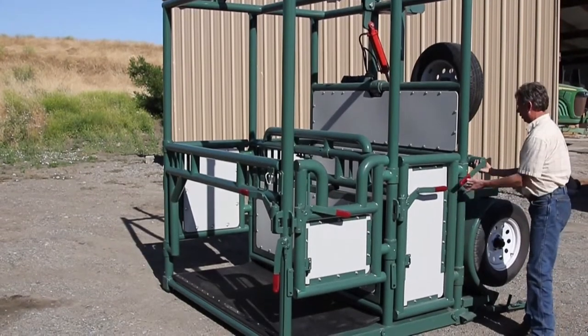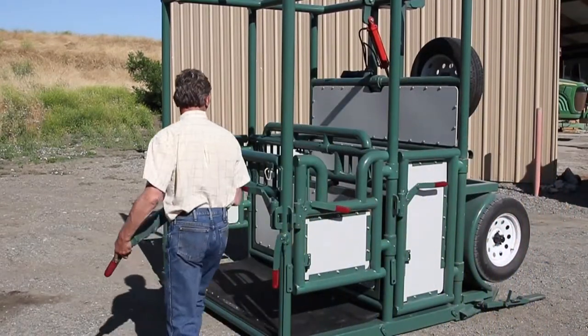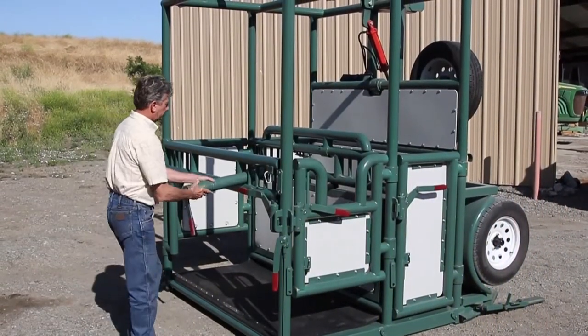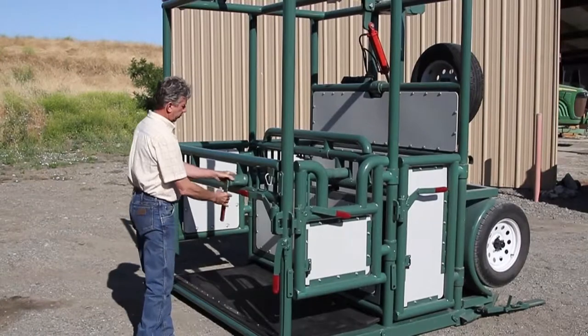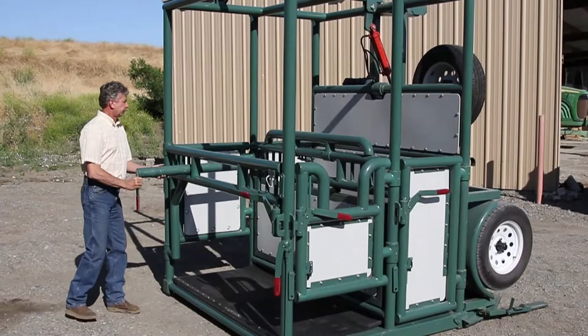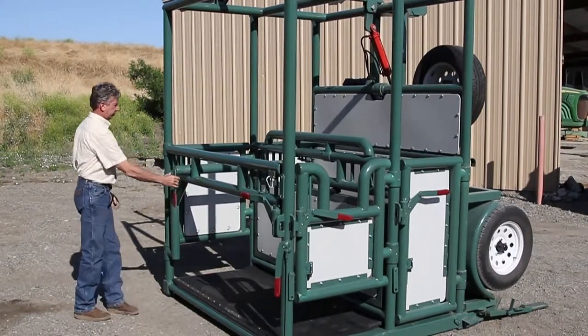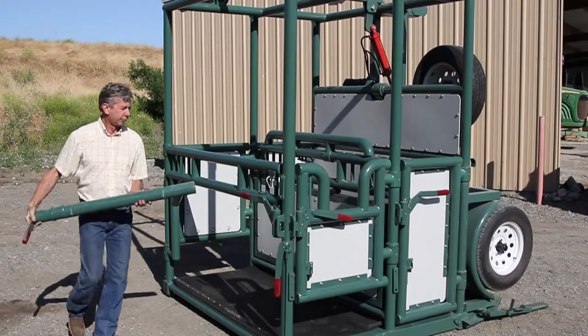Once you have a horse in the stock, you may need to crowd it to the front or rear. Using the chest and rump bar and the crowding slots provided by the stock, you can position the horse exactly where you need it. This bar is light, easy to use, secures itself very well both in storage and in use, and is quick and easy to remove in an emergency.